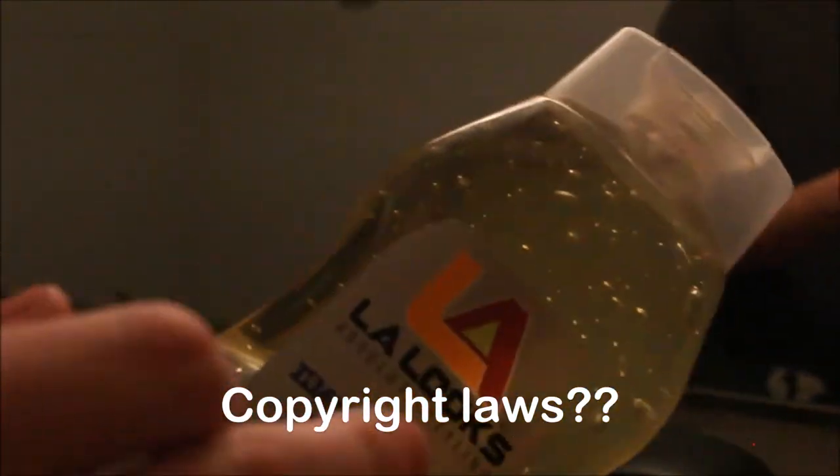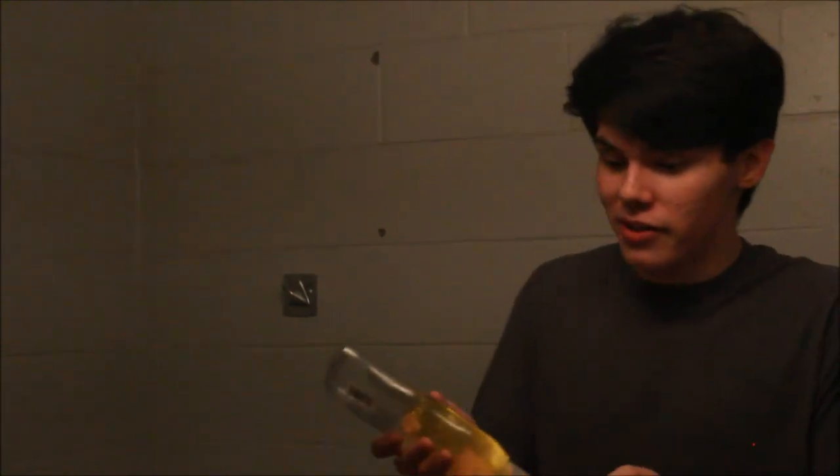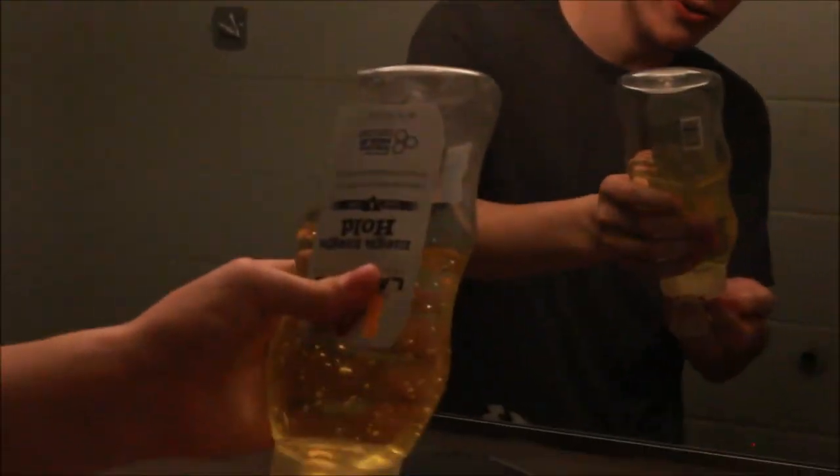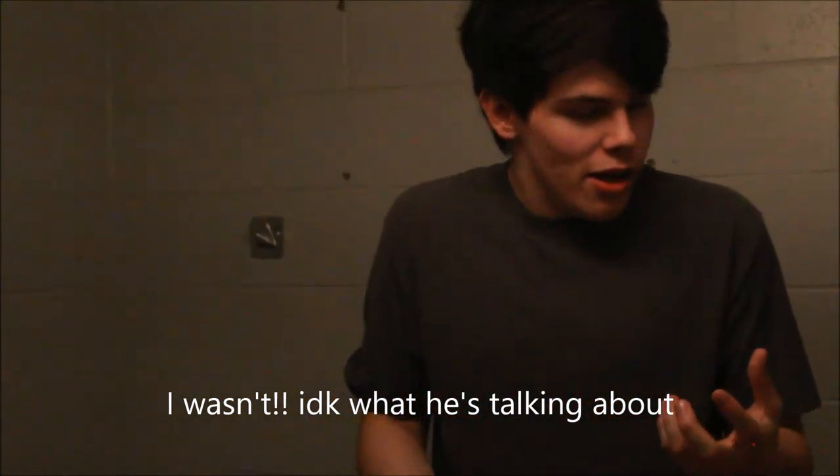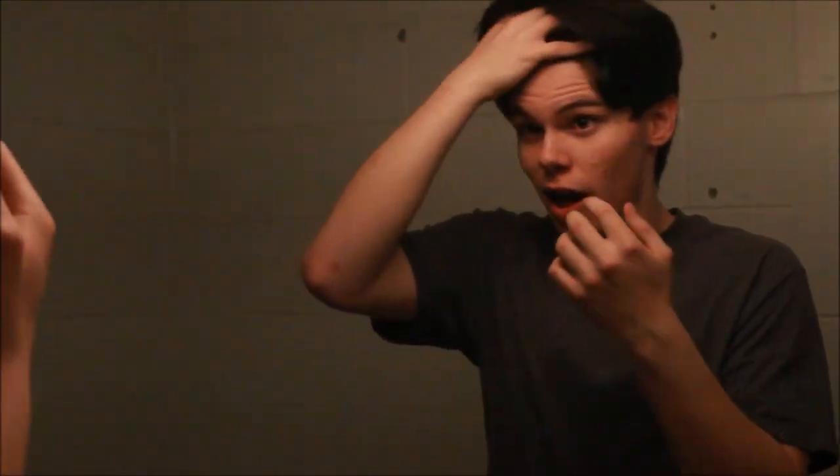Screw it. Can you please not interrupt the video next time? Thank you. I didn't say anything. Oh my God. We're going to have to cut all this thanks to you. Shut up. Okay. You apply the gel to your hand. You rub it together with both hands, and you're looking at me again.